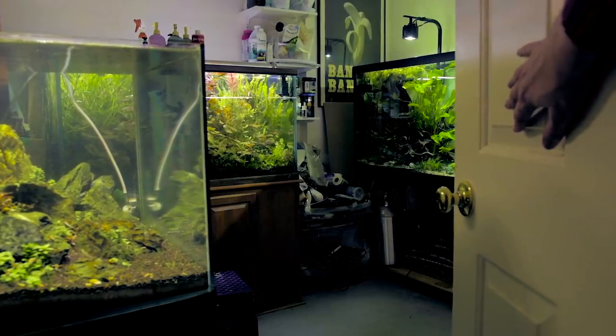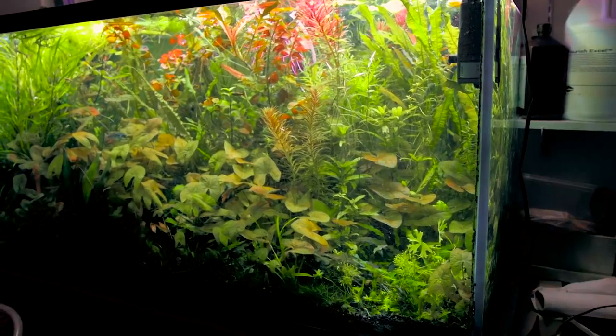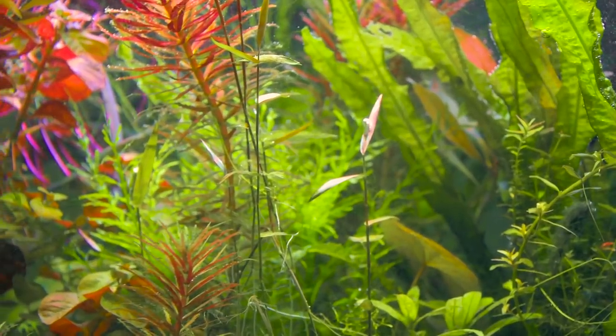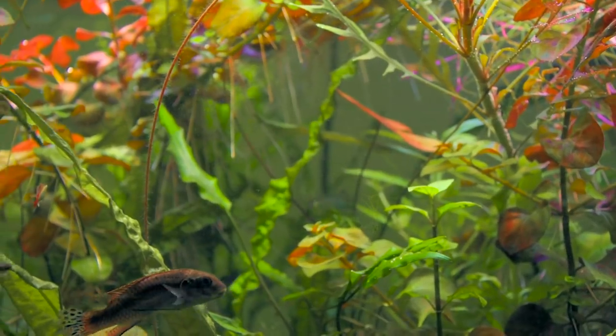My name is Chris Weinhold and this is my fish room. The fish room has evolved over the last year or two. I needed to find some place to put all this other stuff, and the 120 kind of volunteered itself to take on some of those plants and some of those fish.